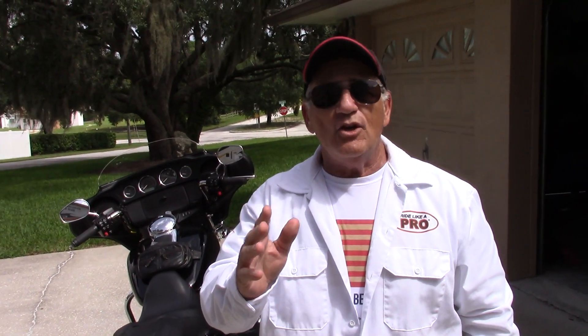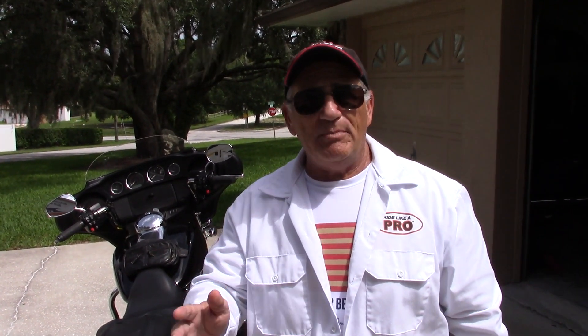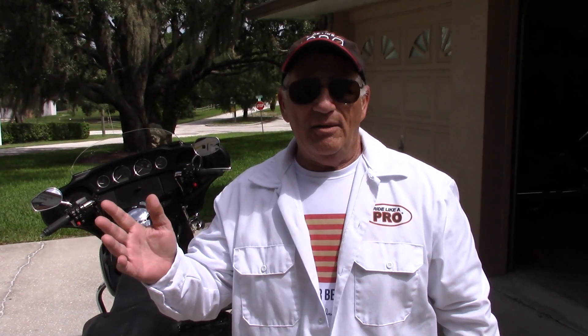Hey, Motor Man here. This week we're going to talk about the question I get more than any other, and that is: I'm a beginner, what bike should I buy? Or, I've just gotten back into riding, can I get a 900-pound motorcycle? That's what we're going to talk about, and I've got a lot of answers for you.